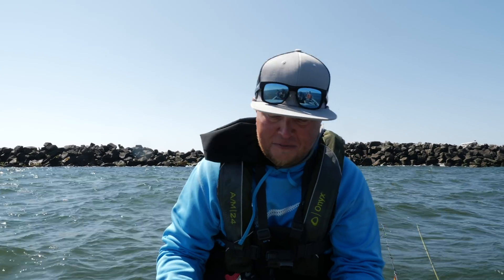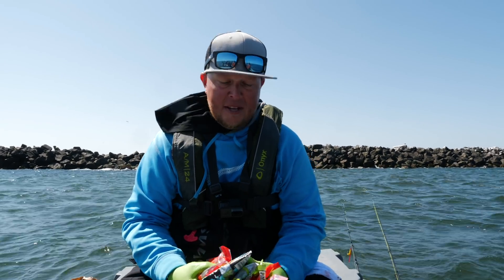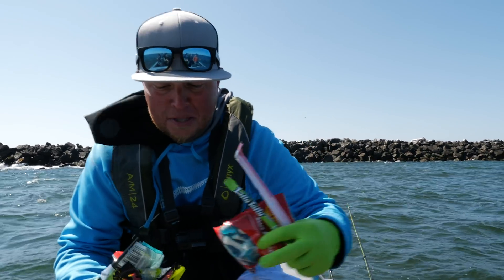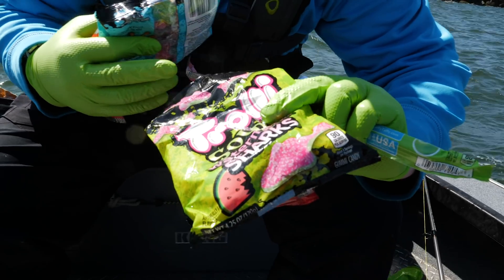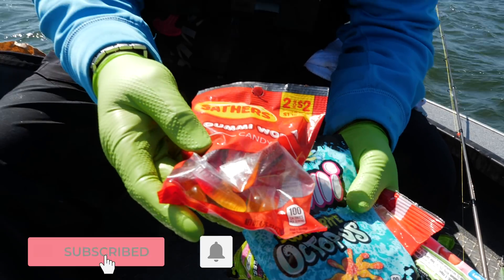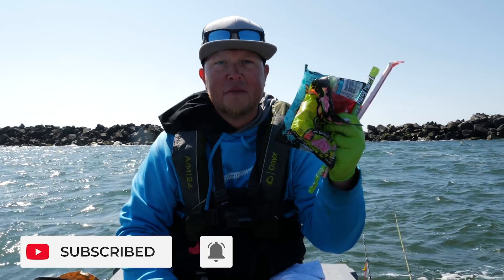Hey addicts, welcome back to another Addicted Fishing video. Today we're out on the Pacific Ocean here in the big pond doing a little bit of bottom fishing, and I thought it'd be a great time to bring back the candy challenge. So if you guys want to see me catch some bottom fish on some gummy worms, stay tuned — it's coming at you right now.